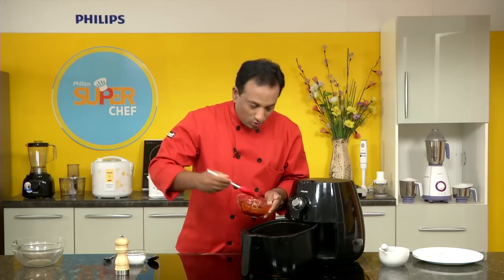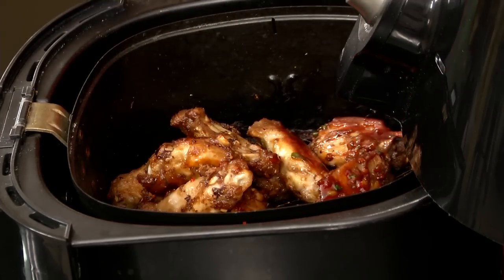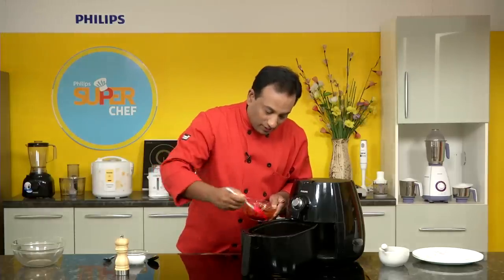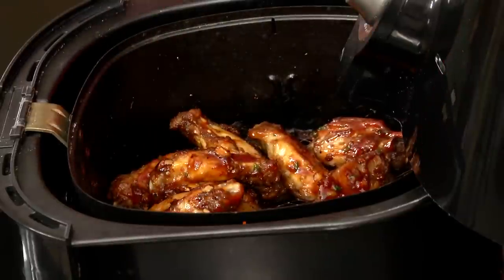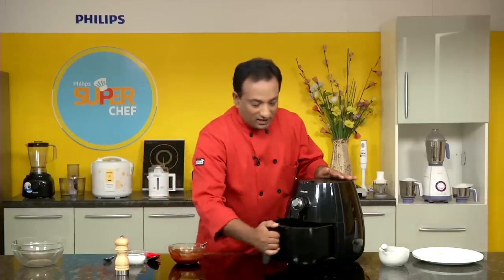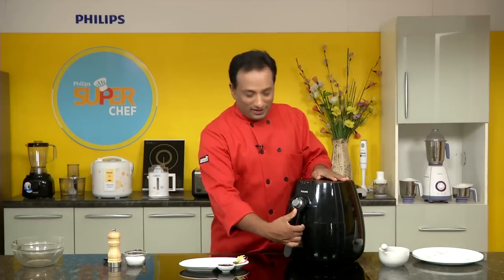But you can do it in this Philips air fryer! I'm just going to coat them a little bit — this will give a very nice texture. The sugar slightly caramelizes, giving a really nice aroma, flavor, and texture. All of them done, now I'm going to let it fry for just another two minutes.